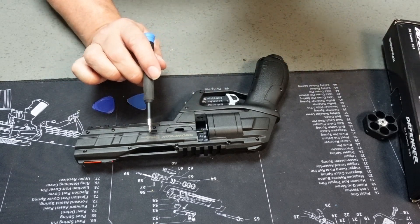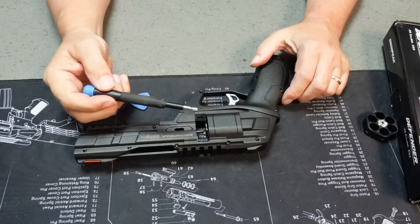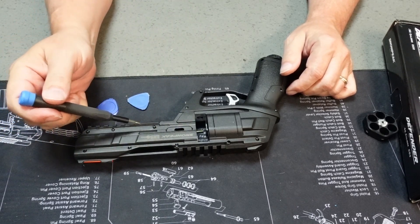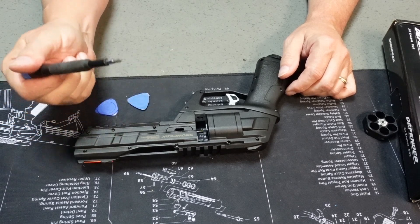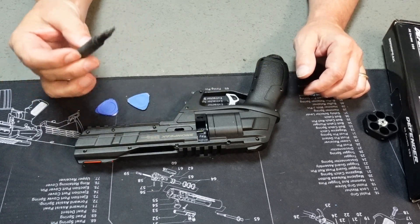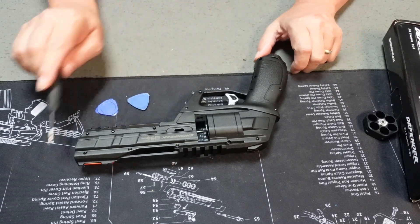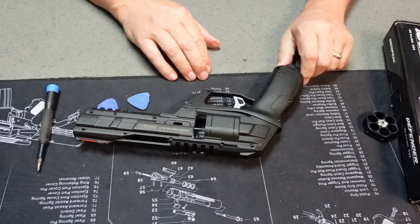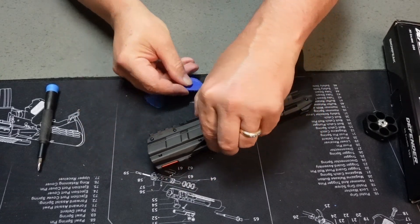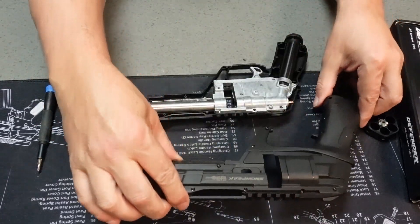All right, all of our screws are loose. This will definitely wear out your hand. People ask why I don't use an electric screwdriver — the problem is you're driving screws into plastic and it's really easy to over-tighten. I like that tactile feedback when screwing and unscrewing. Once you get to this point, use your separator at the front of the weapon to separate the two halves, then follow it down to the back. Once separated, lift it up and off.